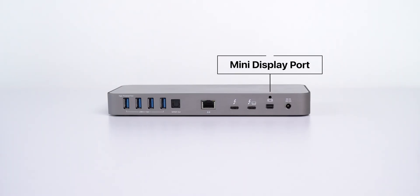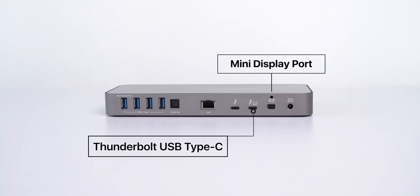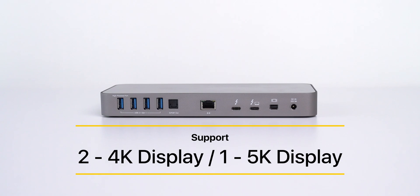Let me talk about the display support. This dock offers display support via a mini DisplayPort and also via the secondary Thunderbolt 3 USB Type-C port. With that, we can connect two 4K displays at a time or one 5K display at a time. I am impressed with the display support.